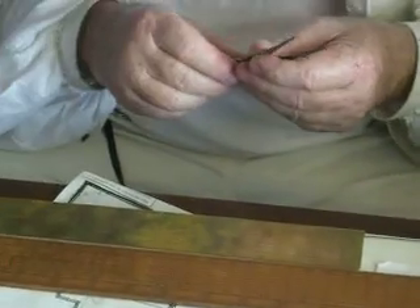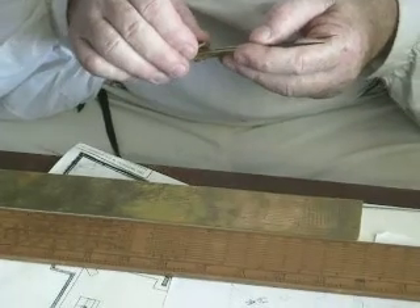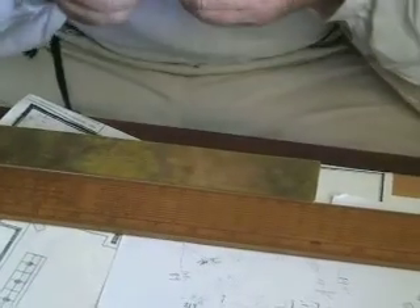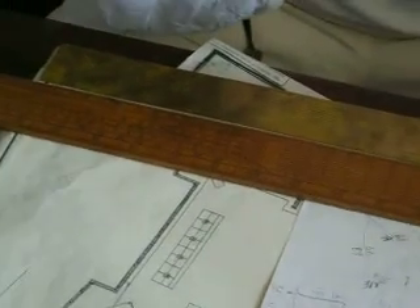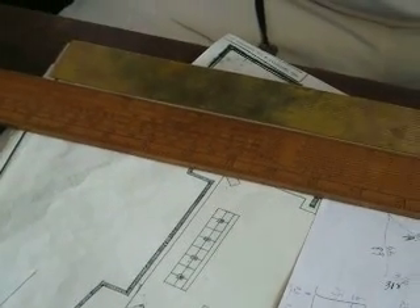If you were to quote me in chains and links — one chain, 68 links. One chain, 68 links, okay. One chain is 66? No, one chain is 100 links. One chain, 66 links. Ah, 66 feet. Get it, John.